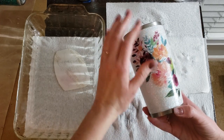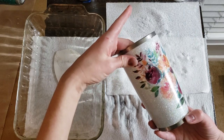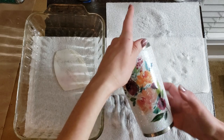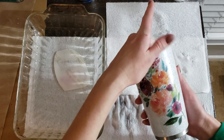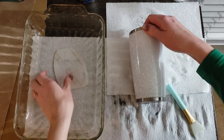Doing it this way puts all of the print on the side closest to the cup, so as you're maneuvering it around you also don't run the risk of rubbing any of the design off. Sometimes if you're rubbing too much, that design starts to come off — it's a delicate decal. I just can't stop playing with it!